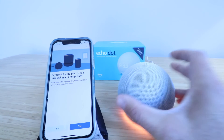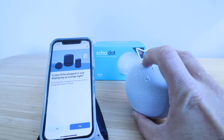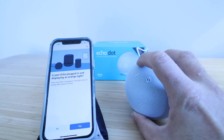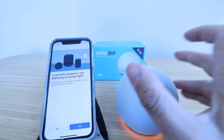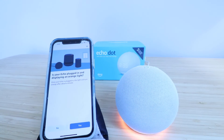Now, if your Amazon Echo Dot fifth generation is not displaying the orange light, what you're going to do is hold down the action button — the circular button right here — for 15 seconds until it goes all the way into reset mode. You'll have to wait about a minute for it to reset, and then you're ready to set it back up. So now I'm going to click Yes.